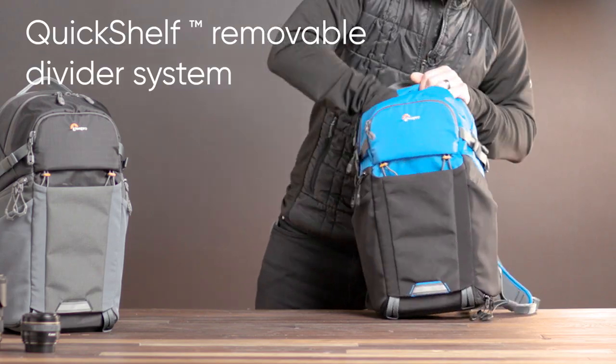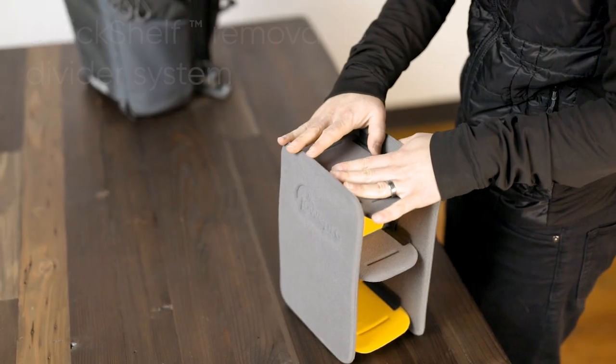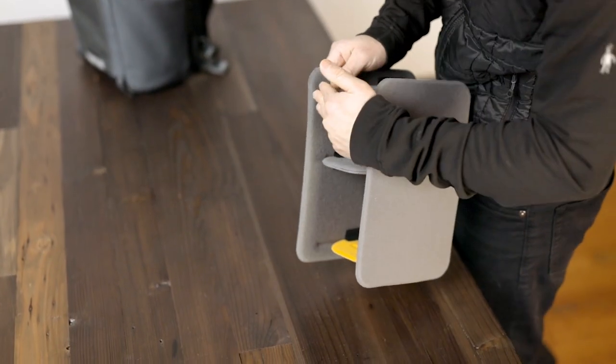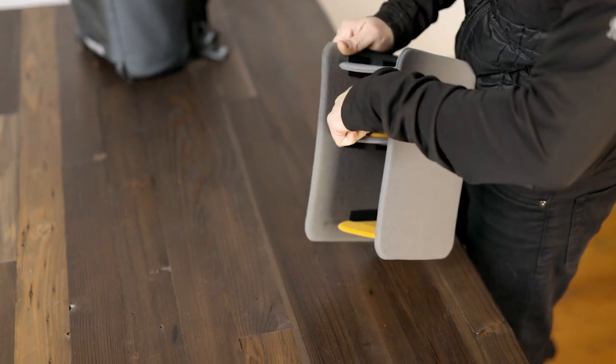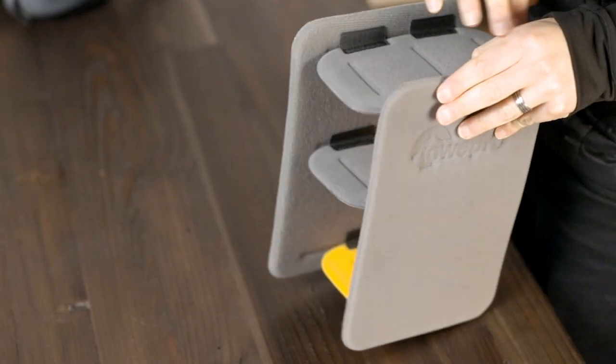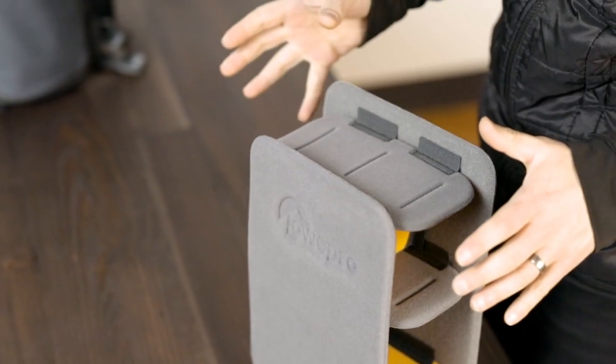Quick shelf is a removable divider system. It's secured inside but you can remove it. This is a fully molded EVA divider system. The interior has a great velcro lining and each divider has a hook on it, so it's really easy to rearrange. They've got molded creases in them so you can fold as needed and set this up for whatever gear you want to carry.